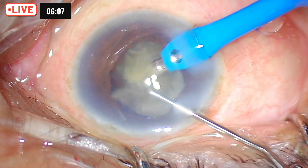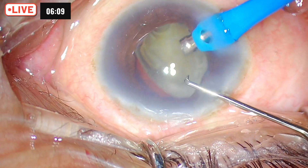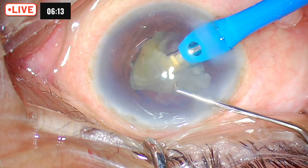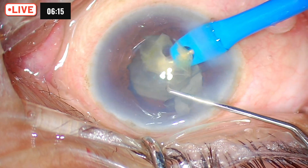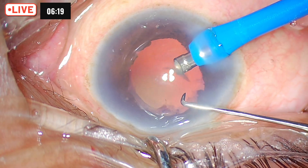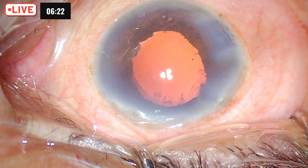We are nearly through. As expected, there is not much cortical matter in this patient — it was a hypermature cataract. The cornea is decompensated, so we are doing low phaco and trying to do everything in the iris plane.